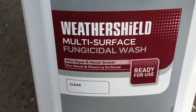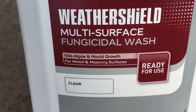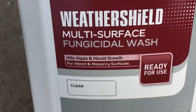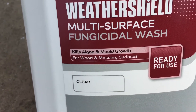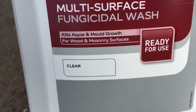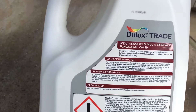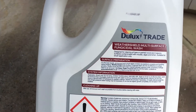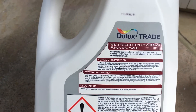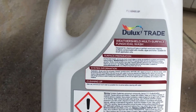Weather Shield Murky Surface Fungicidal Wash, ready for use — kills algae and mold growth for wood and masonry surfaces. In clear, so they must have it in different colors. Designed for cleaning all bare or painted wooden and masonry surfaces contaminated with molds, algae, and lichen. Suitable for brush application only.